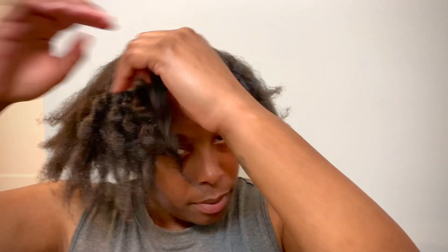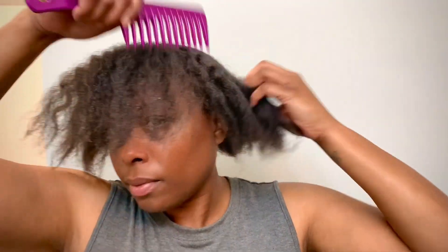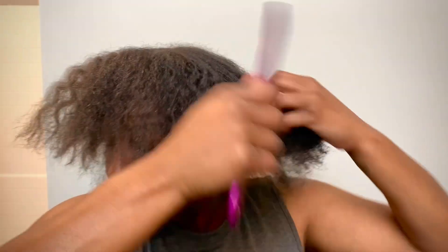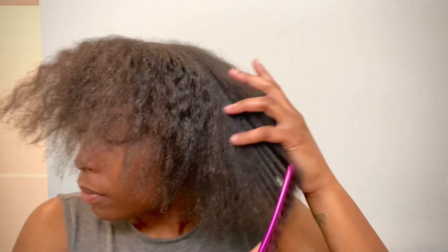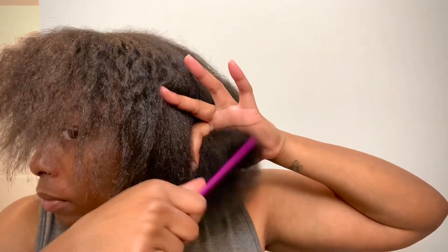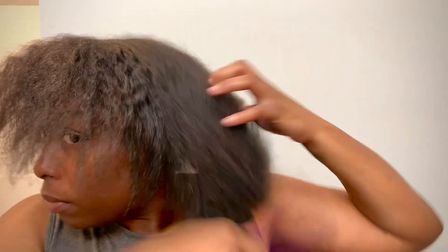I'm taking down my old hairstyle that I've been wearing all week because my hair has been screaming for a wash, so it's time to shampoo and condition. I'm taking it down and detangling my hair using a wide tooth comb — this is a lifesaver because anything else tends to pull at the hair. I want to make sure I get it nice and detangled before I shampoo and condition.